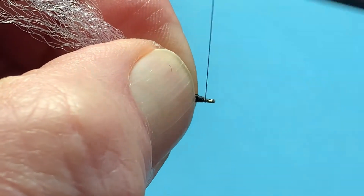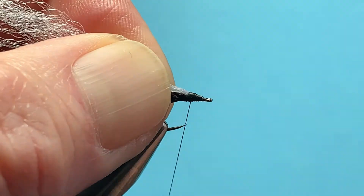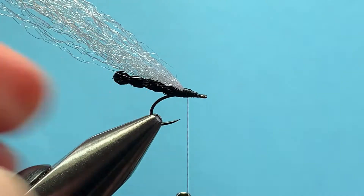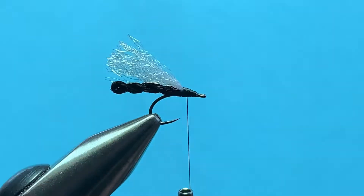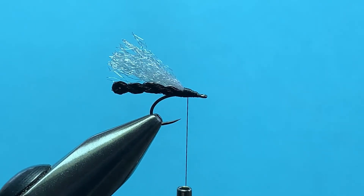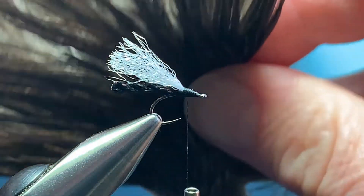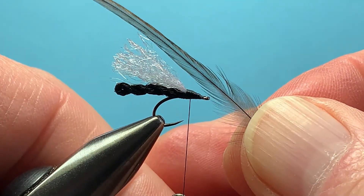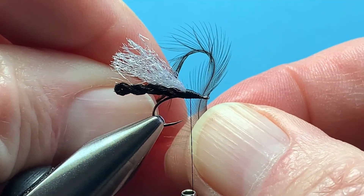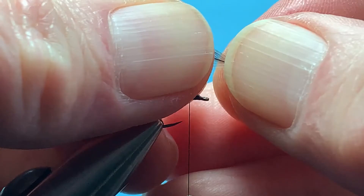Make yourself a nice foundation for your hackle. Clip your wing just slightly longer than the abdomen. I'm going to take a black or dark dun hackle feather, about one and a half to two times the hook gap in length of the fibers. Take it right where the webbing begins, break it off, and strip the stem.